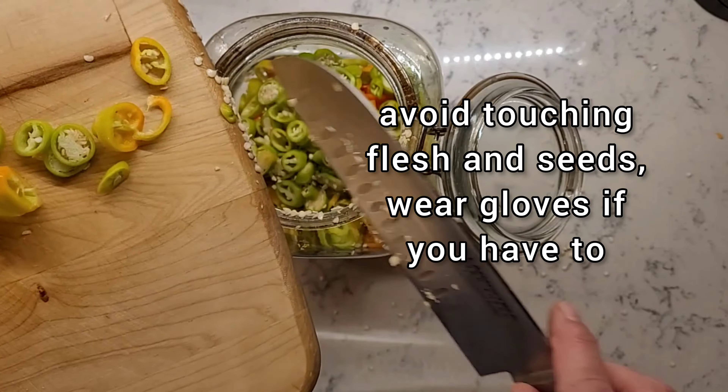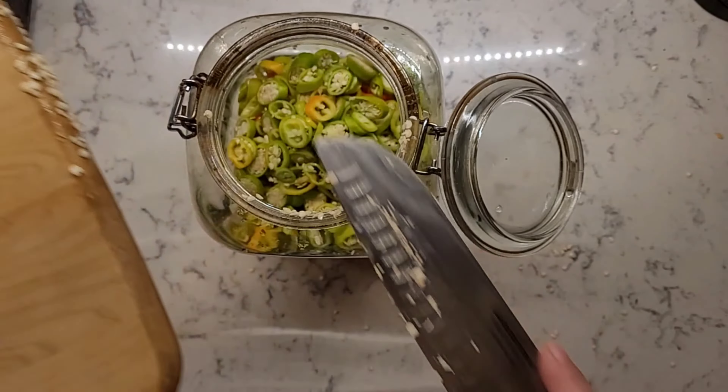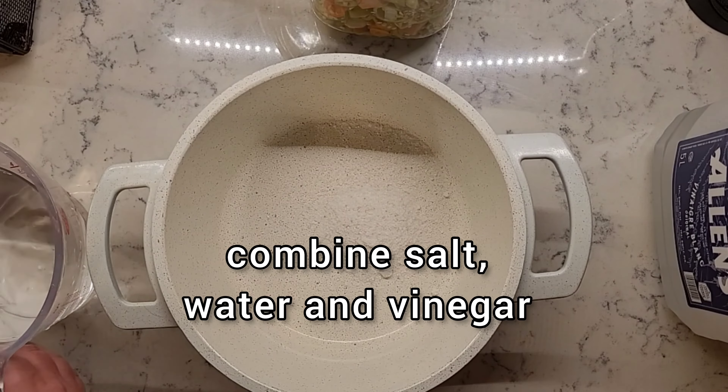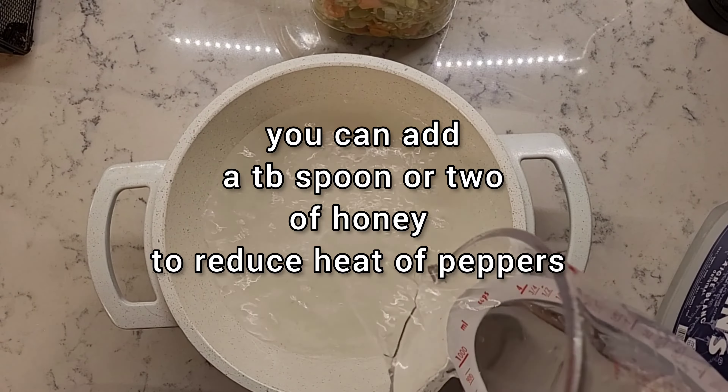Avoid touching the flesh and seeds — wear gloves if you have to. To make the brine, combine salt, water, and vinegar. You can add honey to reduce the heat of the peppers.